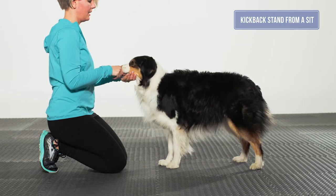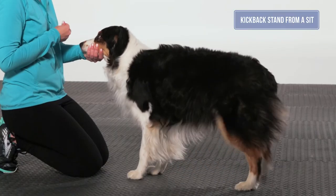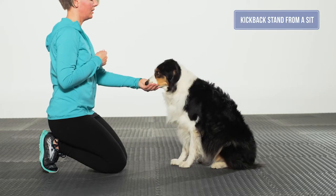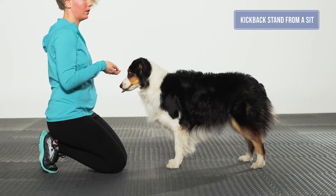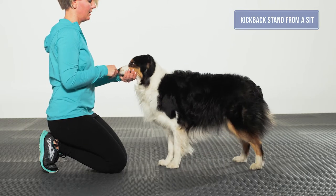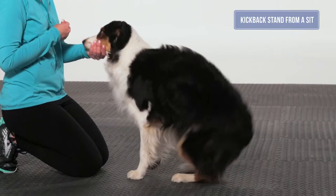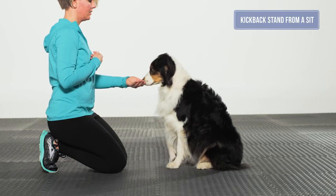Also, when training this exercise, it is okay to touch the dog's rear toes to get them to move their rear feet into a neutral stand. This simply gives them more information as to what you desire. The end position should be a symmetrical stand with front feet under the shoulders and stifles under the hips. There should be an equal weight distribution from left to right, both in the front limbs and in the rear limbs. The dog should have a neutral back and neutral muzzle.